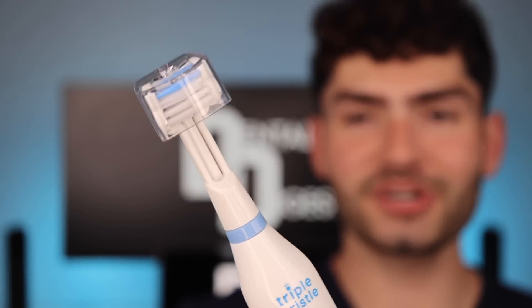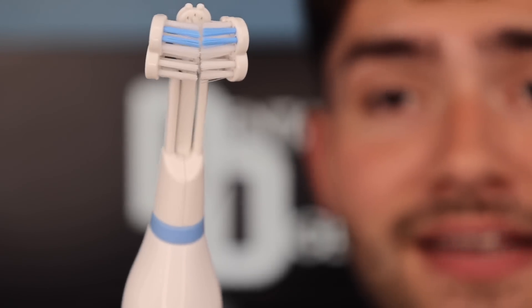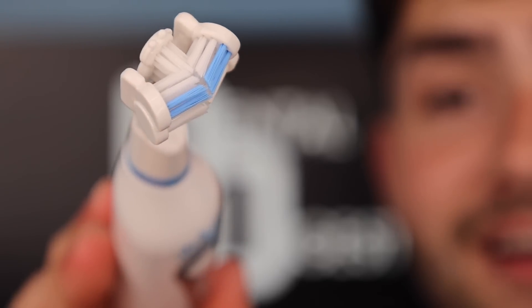Let's take a closer look at the bristles. This toothbrush is super unique because of the bristle head design — look how funky that looks. All three bristle heads are individually attached so they can all freely move. This bristle head design is going to hug my teeth and brush all three surfaces at once. I love how the bristle heads are angled because it's going to clean under the gum line really nicely.